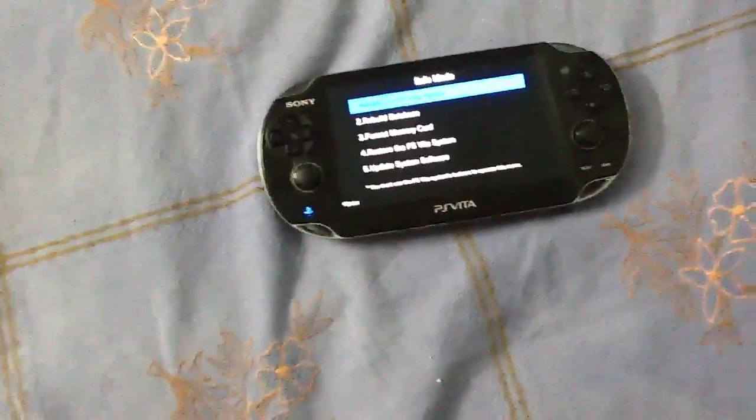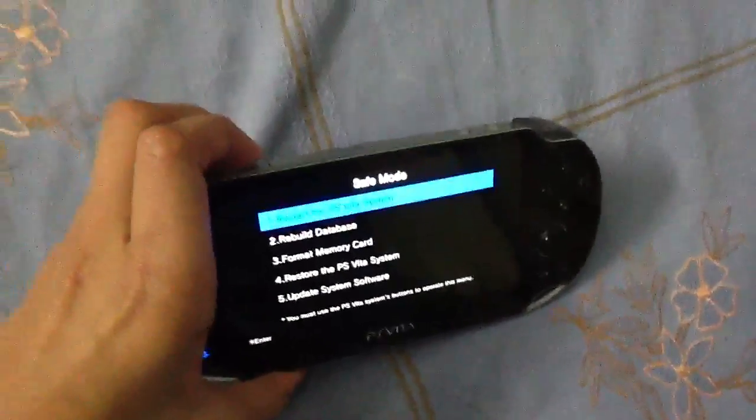If your PS Vita is hanged or something blue, if this light blinks, you have to just hold the power button for a few seconds.